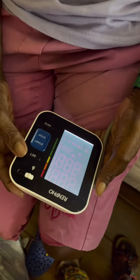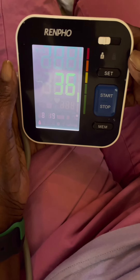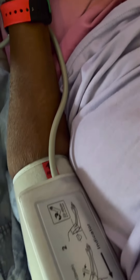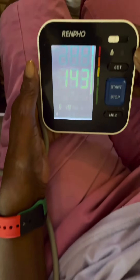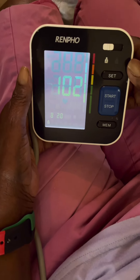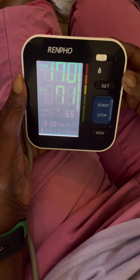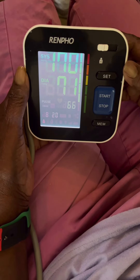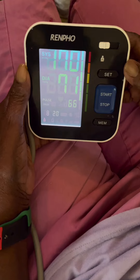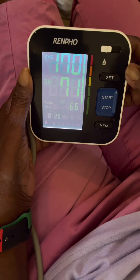The device will speak: 'Attention please. Please keep silent and relax. Keep the cuff at heart level. Start measurement now.' Once complete: 'Measurement over. Your systolic blood pressure is 170 millimeters of mercury. Your diastolic blood pressure is 71 millimeters of mercury. Your heart rate is 66 beats per minute.'